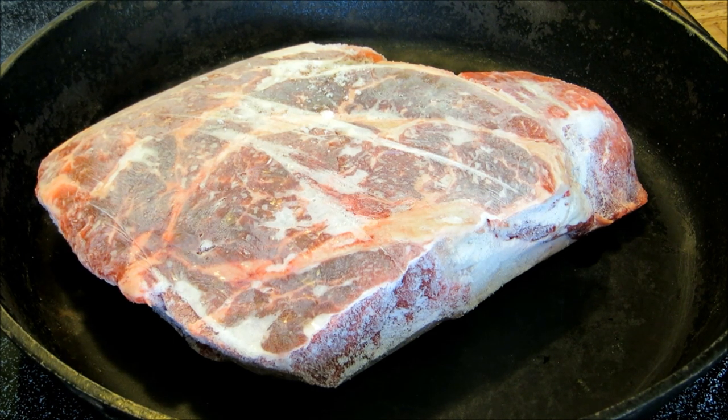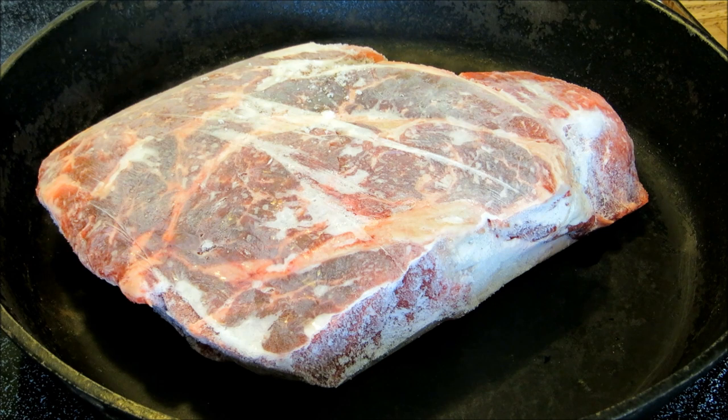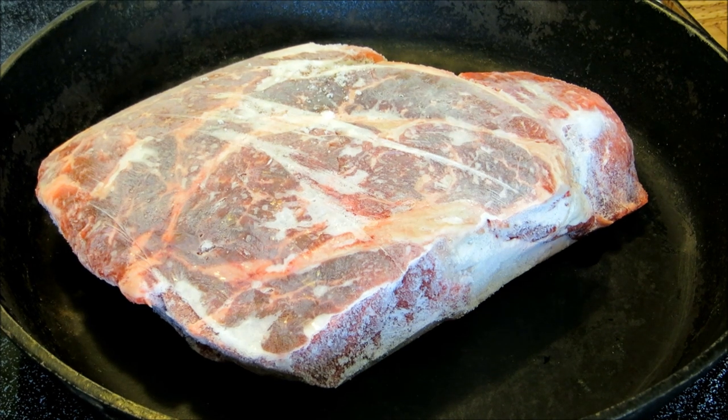We're going to start off with a two and a half pound chuck roast which is still frozen. We've got a cold pan and frozen meat. We're going to add one 24 ounce jar of salsa — I'm using a medium chunky salsa today. You can use any kind of salsa you want, your favorite kind.